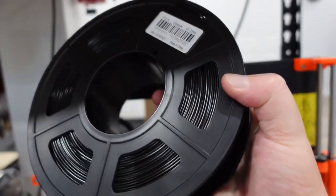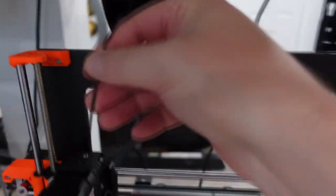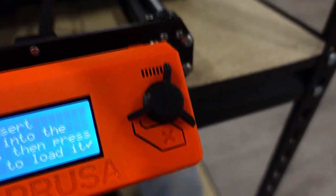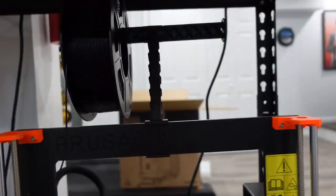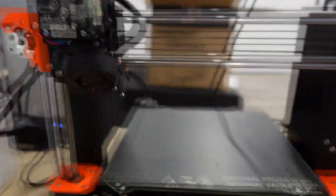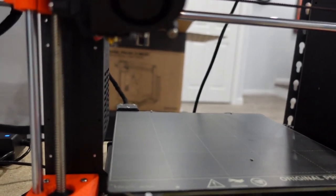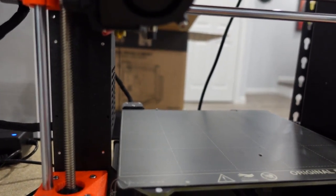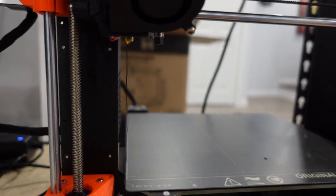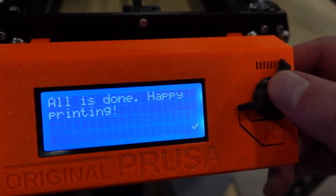I've got my cheapo black PLA filament. You gotta feed it right in here, then press that knob and it'll take it. It's gonna start coming out, and then it'll change to black since that's the filament I have in there now. Correct color — yes. All is done. Happy printing!